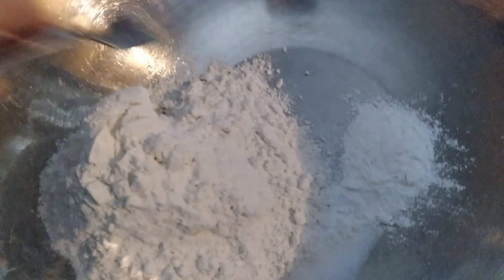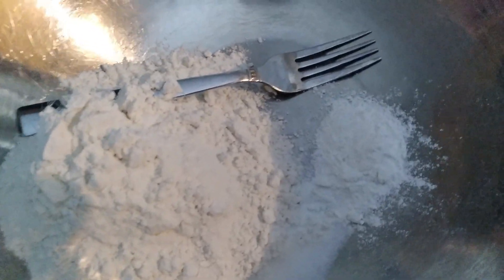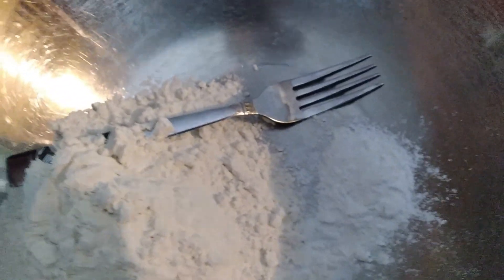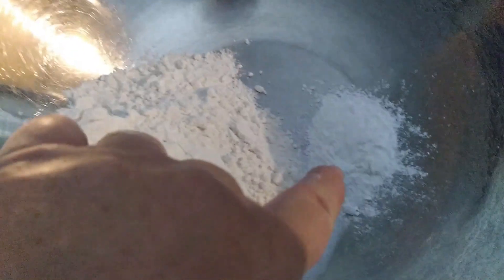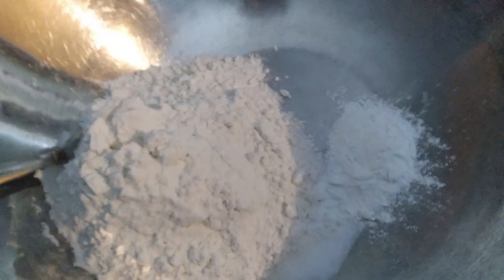The second recipe out of the American Woman cookbook that I'm doing is waffles, but I'm not going to make waffles — I'm going to make pancakes with it. We've got a cup and a half of flour, half a teaspoon of salt, and three teaspoons of baking powder. I'm going to mix this all up.